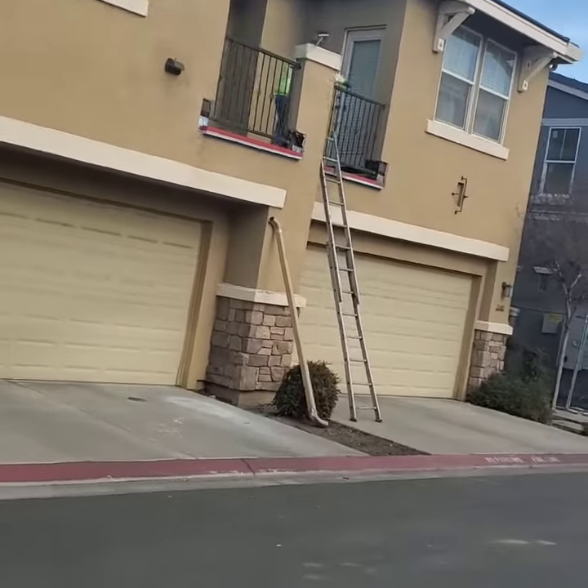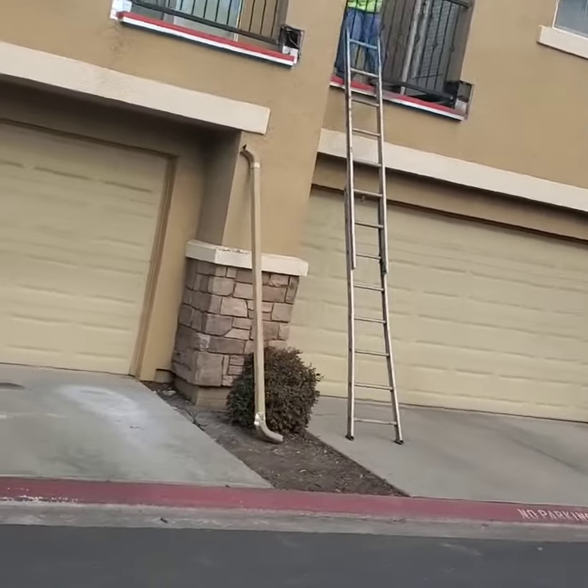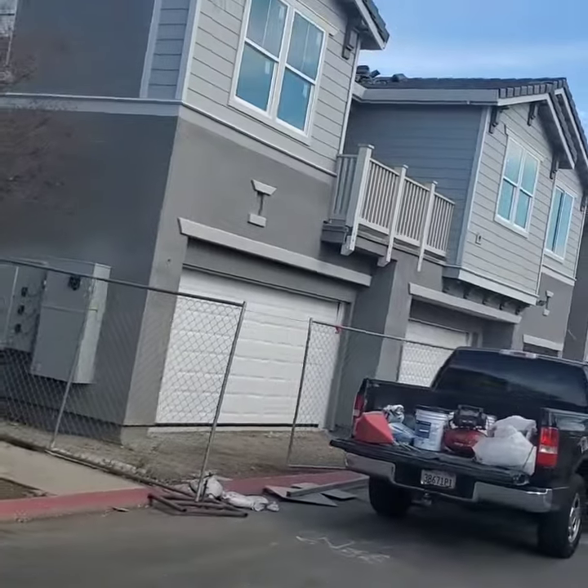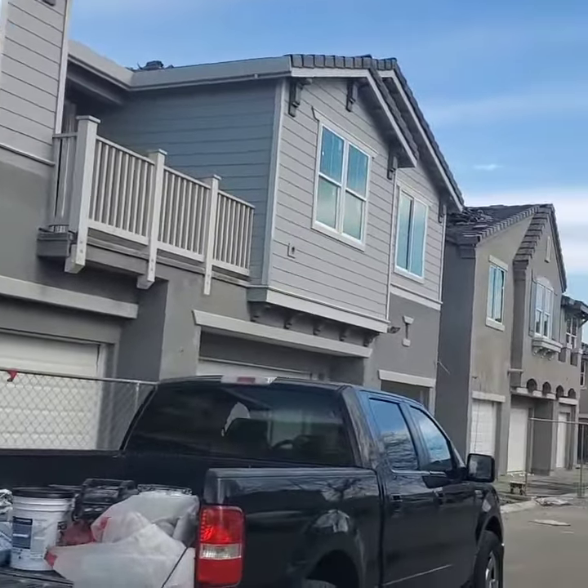One of my guys putting on the waterproofing on the deck, scraping it, getting ready for the color coat and texture. And then we have these — these are what the new ones look like.